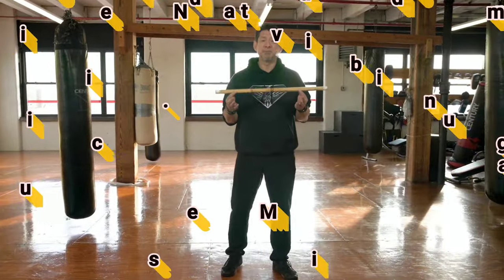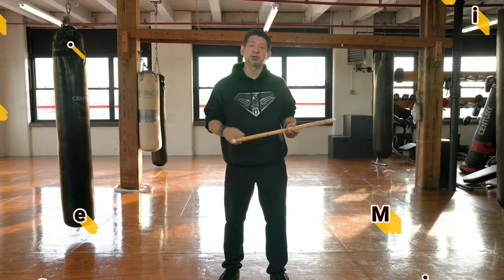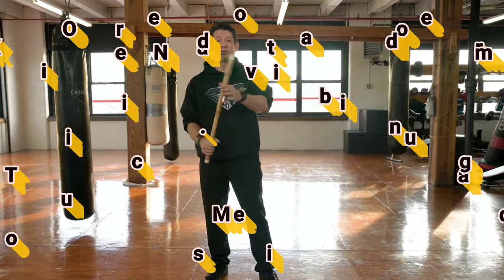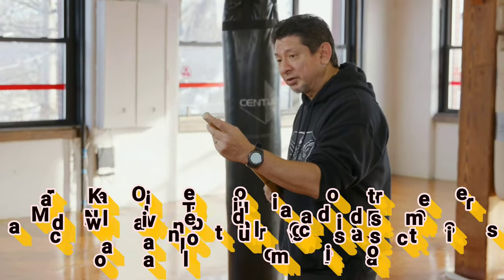Right now we're going to talk about impact weapons and we're going to talk about different energies of how to use them. Now in Filipino martial arts, or Kali, we tend to use a rattan stick, and there's a reason why we use rattan sticks. You see, rattan sticks are fibrous.